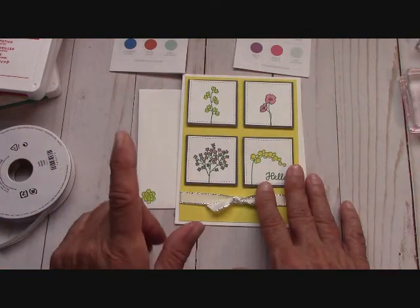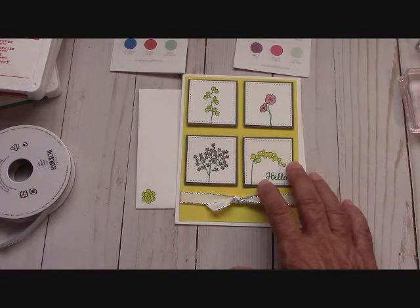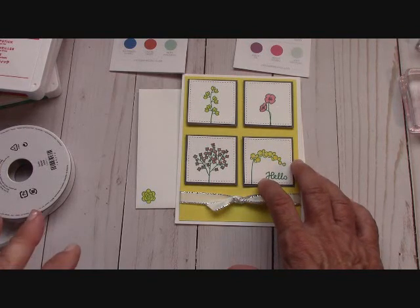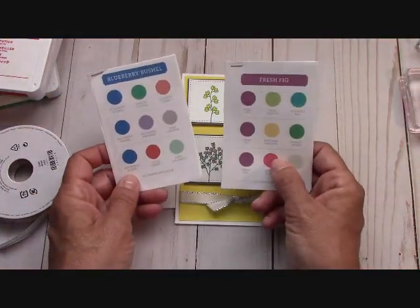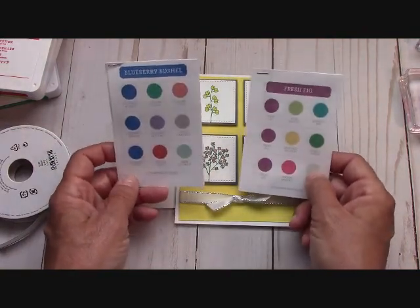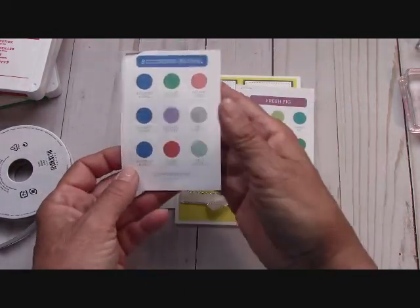Today we're going to do the Varied Vases, but I want to show you something — if you order from me, I will send you these one time. I'm going to make a list. These were printable from Stampin' Up and it helps you. It's a color coach. I'm going to print them on my computer, cut them up for you, and you're going to get these color coaches.